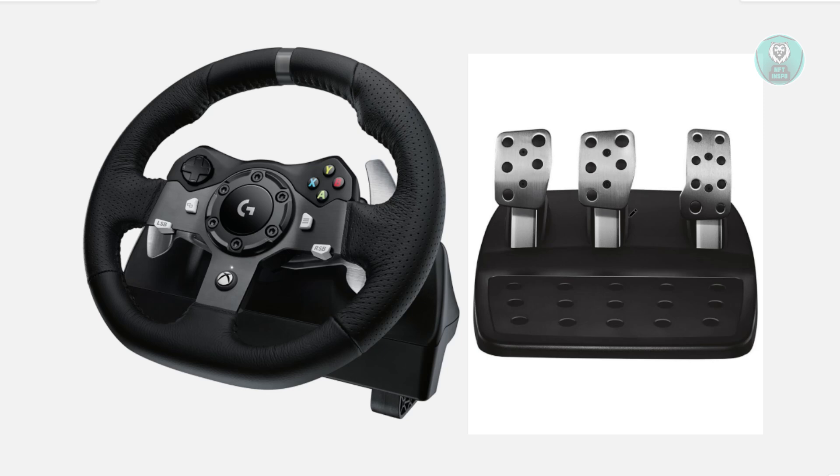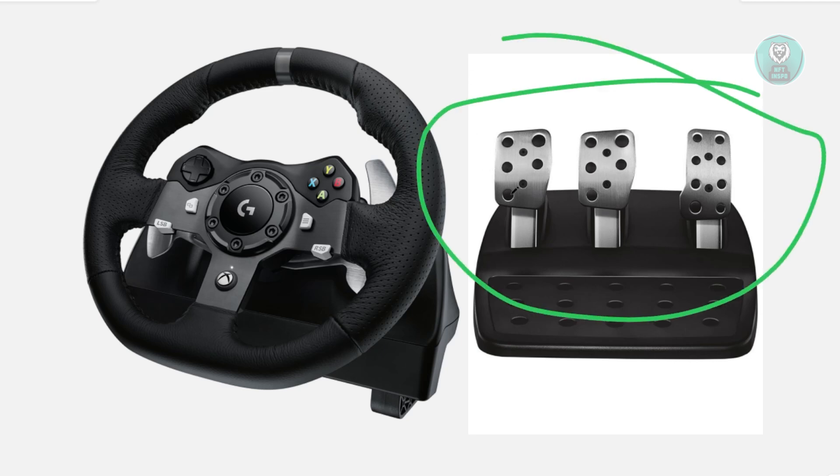You might be wondering how to exactly fix your pedals if they're not working properly. There are a few things you may want to try. First, you want to inspect your pedals. Press each pedal to make sure they move freely and nothing is stuck underneath. If one feels jammed or unresponsive, that could be your issue. In that case, clean out your pedal and make sure nothing is obstructing it.